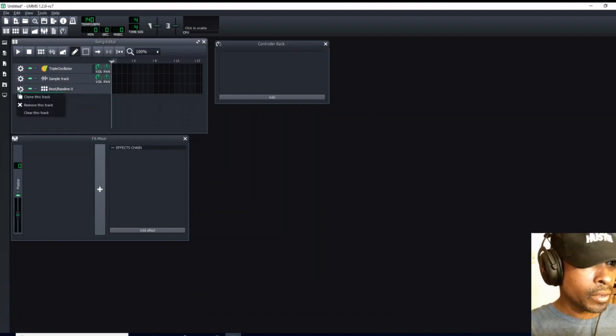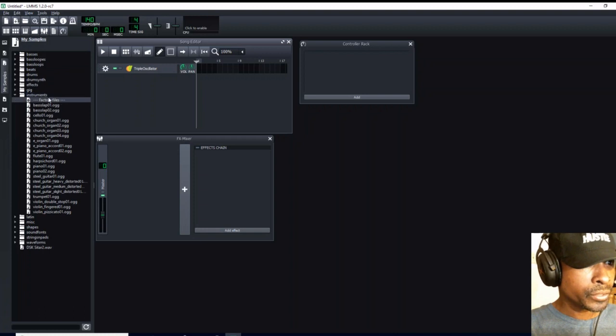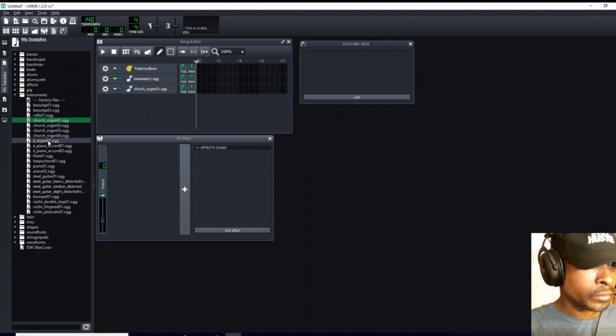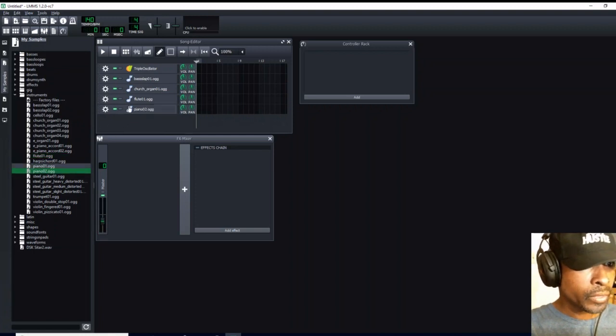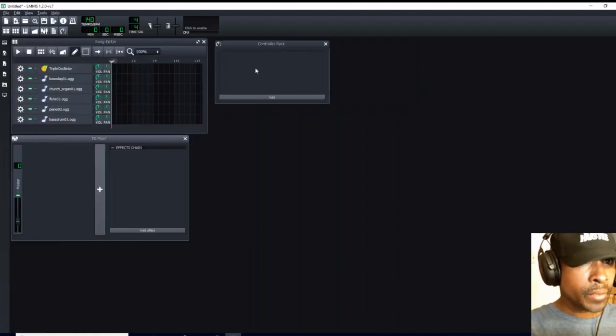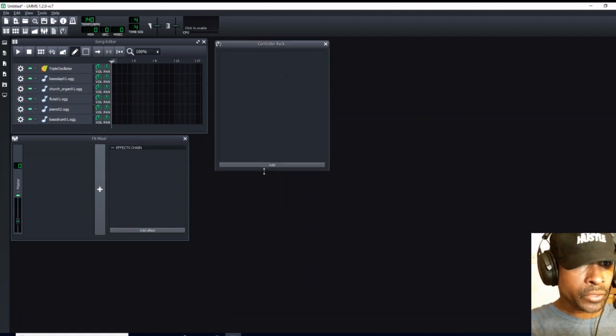We are going to get rid of this automation track, we are going to get rid of this beat and bass line, we are going to get rid of this sample track, and we are going to come up here and choose our instruments. First we are going to choose a bass slap, we are going to choose our church organ, our flute, our piano, and we are going to open up drums and come to our bass drum. Click out of my samples and open up the controller rack.